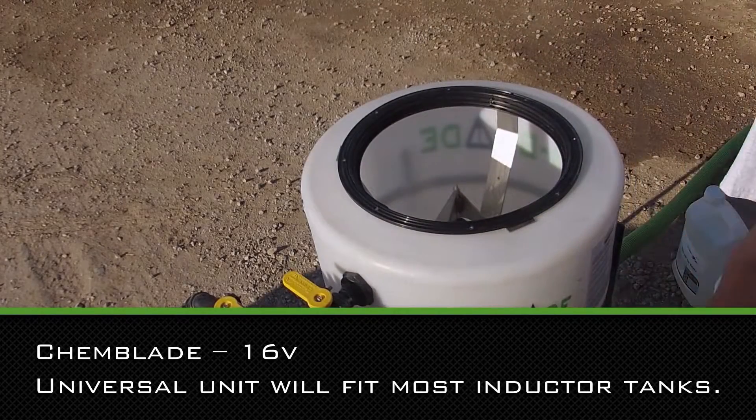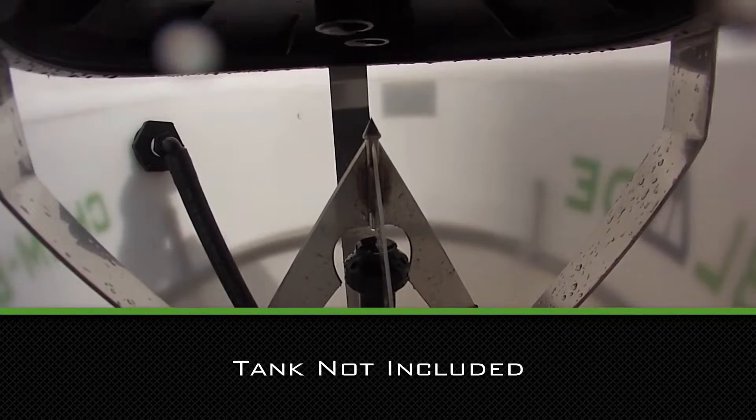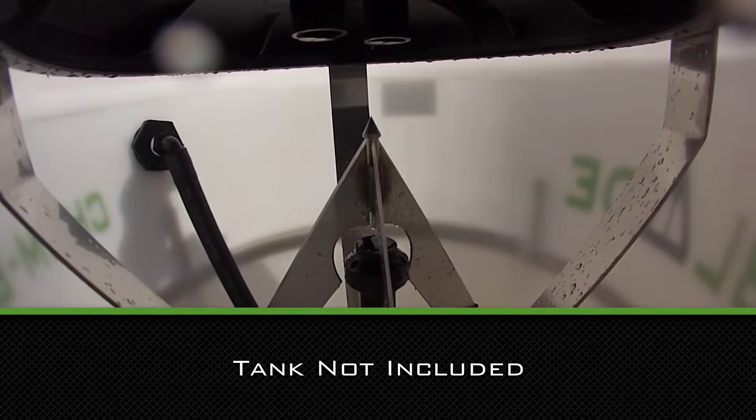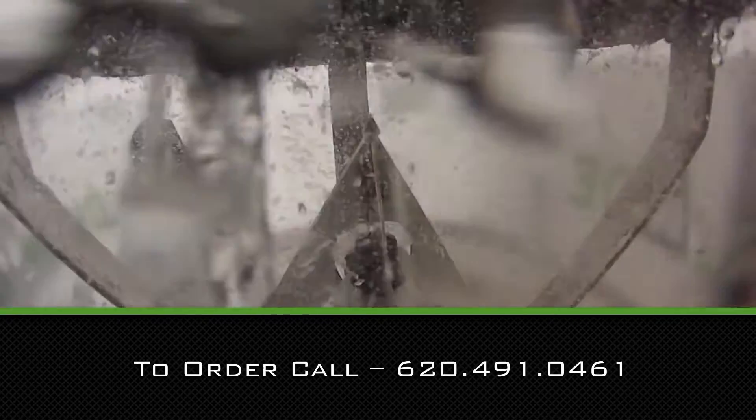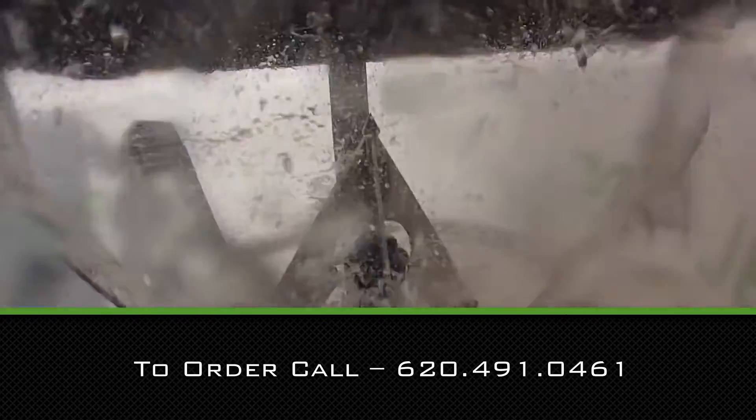The rinse head will also perform an efficient tank rinse. Spend more time spraying in the field, being more productive with the time savings created by loading and rinsing containers with the ChemBlade system.